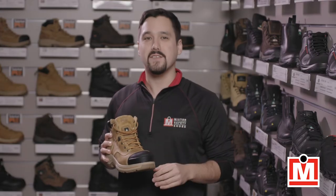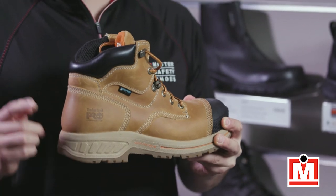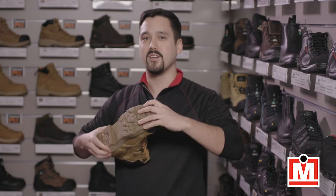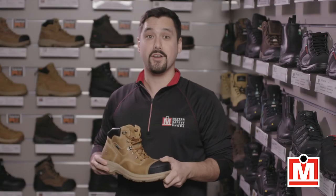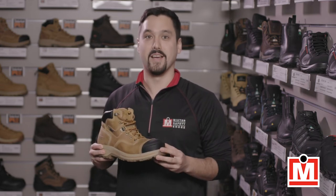They use anti-fatigue technology in the midsole, which you can't really see, but it sits between your foot and the sole of the boot where you can really feel it. They use shock-absorbing material here to give you extra cushioning and support. Standing and moving on your feet all day can really take its toll — what they've added here really helps.